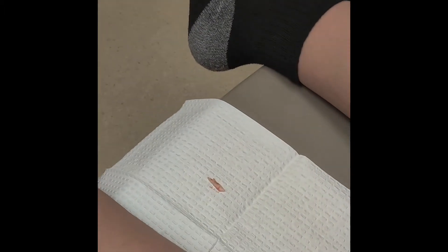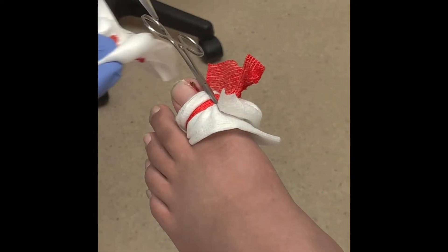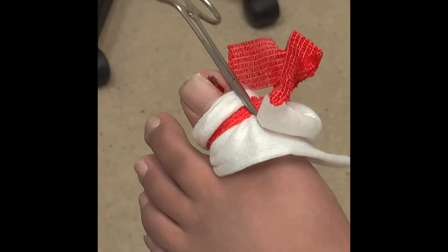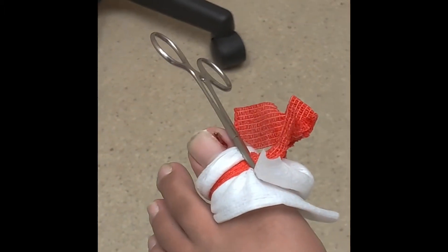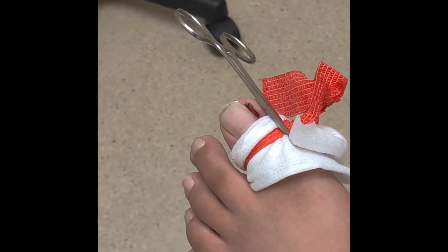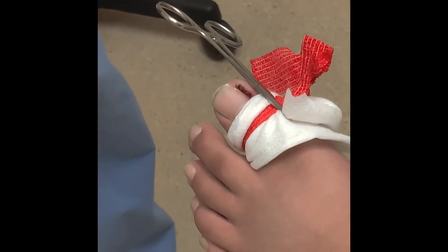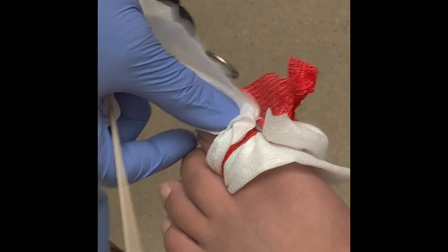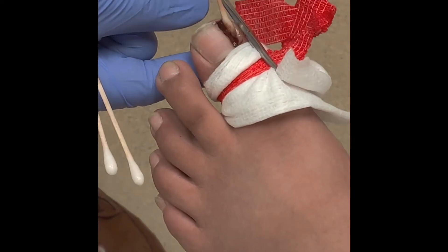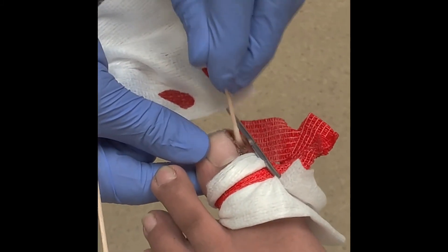And I'll just put this in there so you can stare at that. So I'm just going to dry that up with some gauze, so you can see where the nail used to be. Got a little hole there. Okay, and then I'm going to get some chemical.